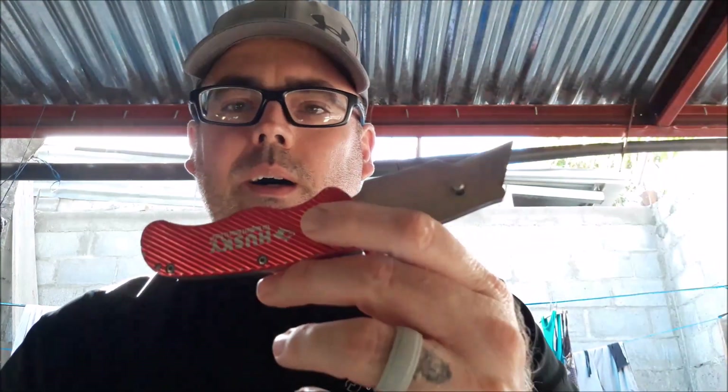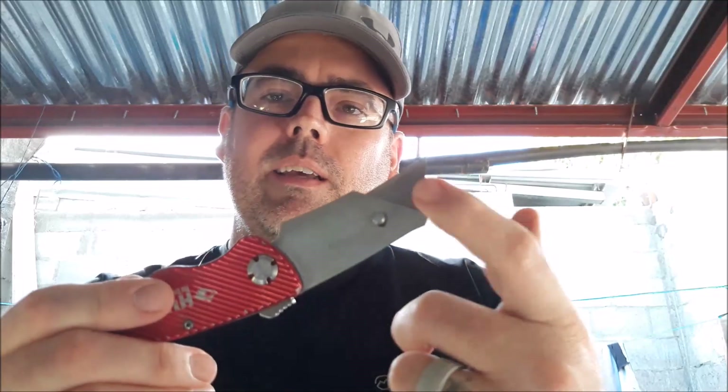Secondly, you need something to cut the bottle with. I prefer to use my utility knife with a nice clean razor blade. You can use scissors or a kitchen knife, but don't use a serrated kitchen knife — it leaves jagged edges on the plastic and they can cut your fingers. I prefer the utility knife because it cuts smoother and you can finish the edges off to make it a little bit safer.